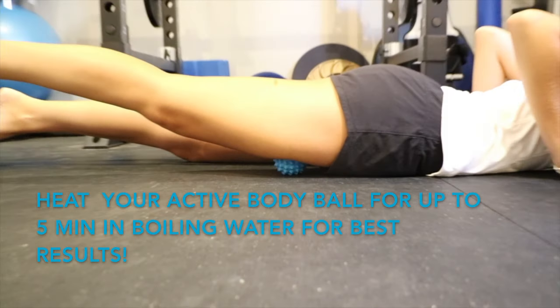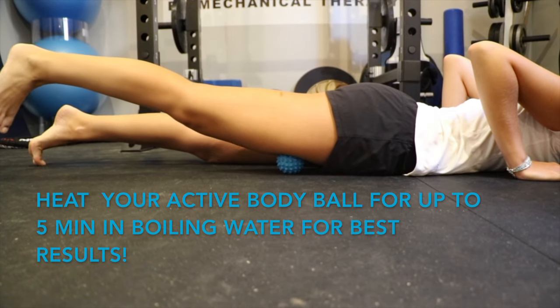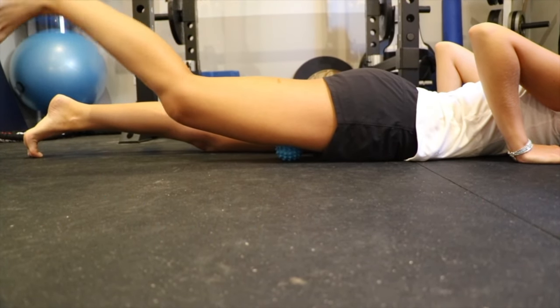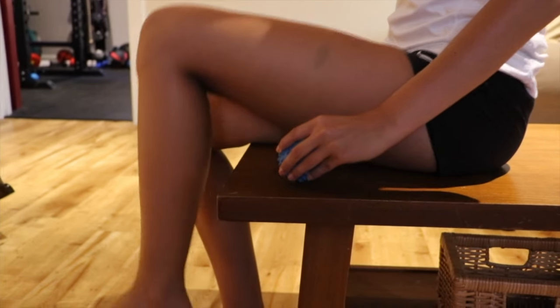Lying on the floor, place the Active Body Ball under the front of your thigh. Gently flex and extend your knee, bringing your heel towards your hips and away. Starting with the ball at the front of your knee, move it up towards your hip.